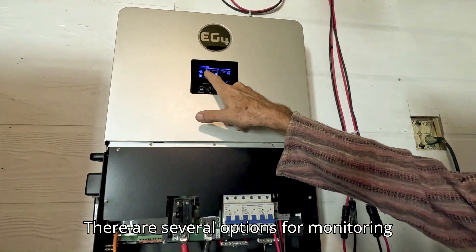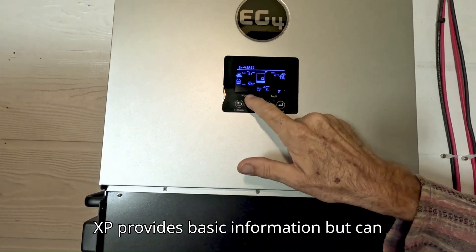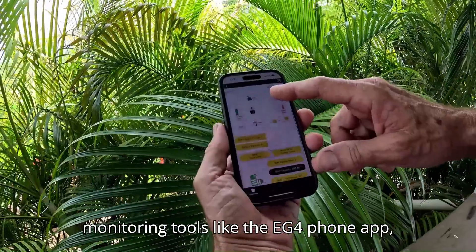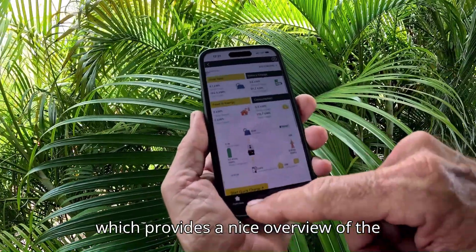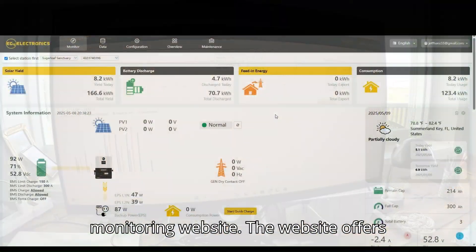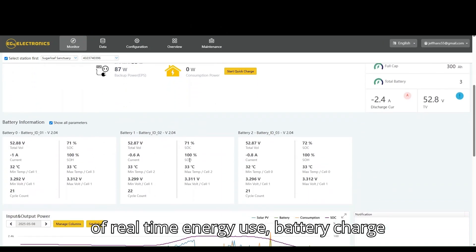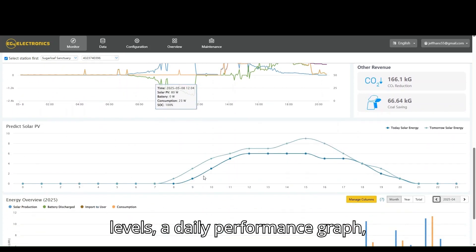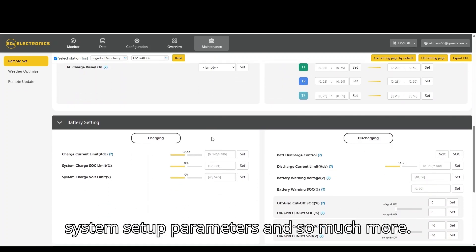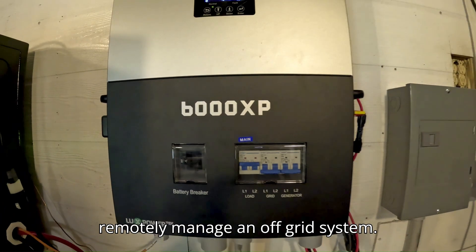There are several options for monitoring the system. The LCD on the 6000 XP provides basic information but can be difficult to read and interpret. Fortunately there are more effective monitoring tools, like the EG4 phone app, which provides a nice overview of the system, and my favorite — the EG4 monitoring website. The website offers detailed yet easy-to-understand graphics of real-time energy use, battery charge levels, a daily performance graph, monthly and yearly historical trends, and even the ability to inspect and modify system setup parameters and much more — essentially everything you need to remotely manage an off-grid system.